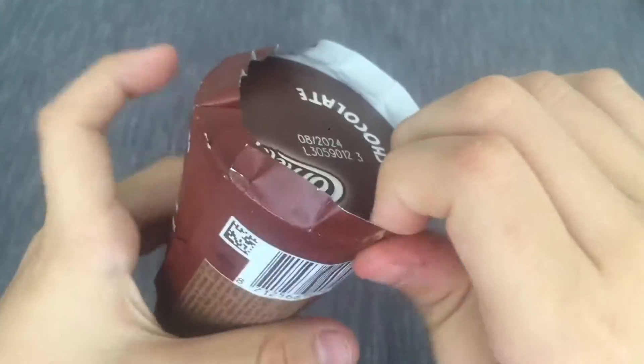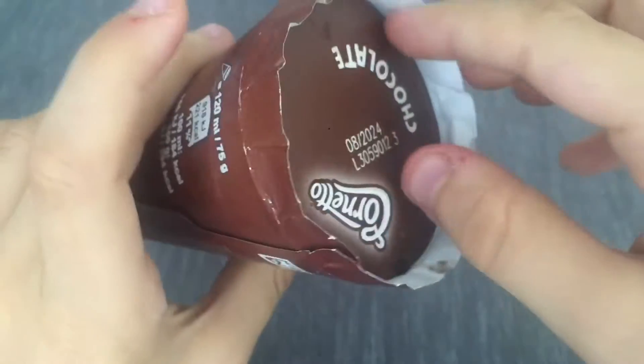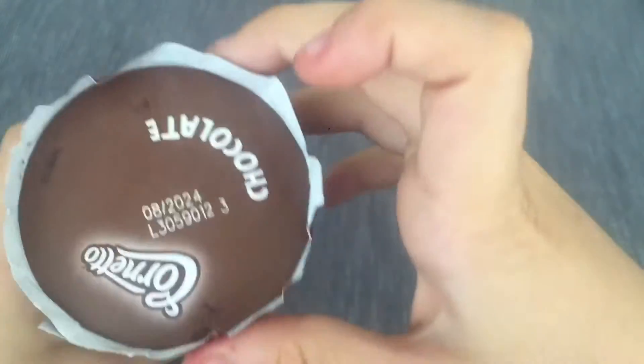In the last video I didn't say because I think I forgot or I didn't know. But just to say, my ice cream reviews are not sponsored. I'm doing this for fun, you know.